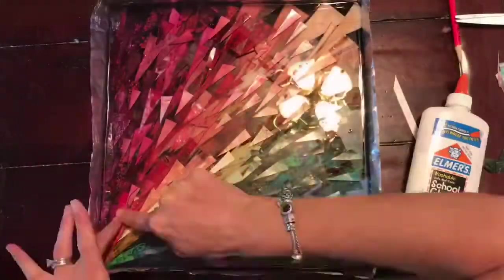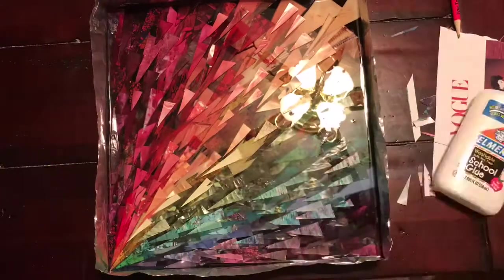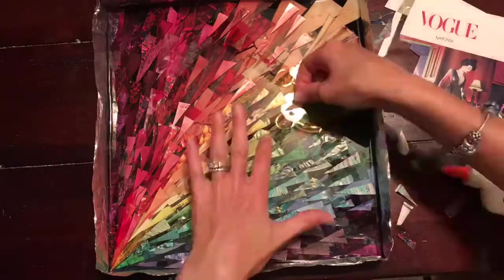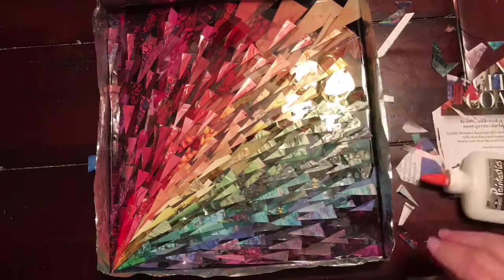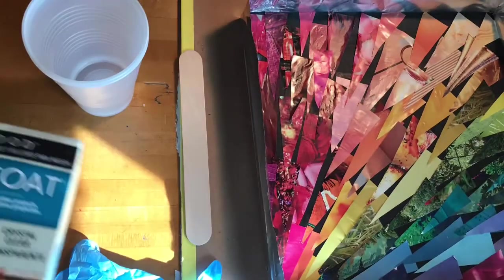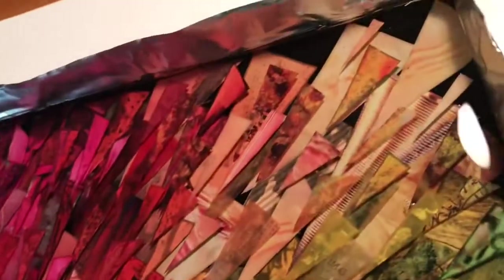Once that dries — it does take 24 hours for the resin to dry — I do my third layer of collage, putting on smaller pieces. Same process again, then I pour my third layer of resin on top. You can repeat this process as many times as you want until your art looks the way you'd like. Mix equal parts of the two ingredients, stir for about six minutes, pour, torch, and let dry again about 24 hours before you put anything else on top.